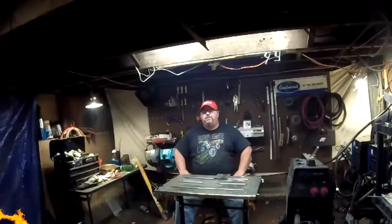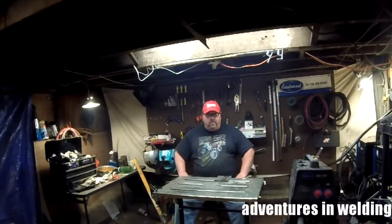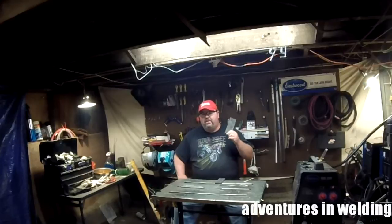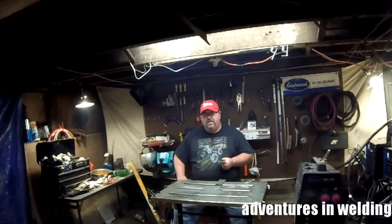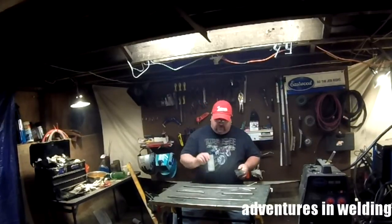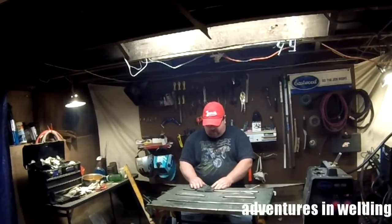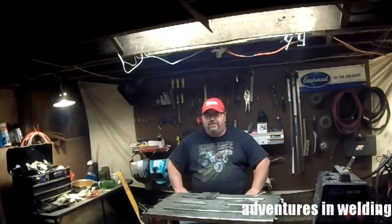Hey, what's up welders, welcome to episode 122 of Adventures in Welding. I'm Paul, thanks for joining me. Today we're going to be fulfilling a viewer request. A while back I did a video on spray transfer MIG and I had a request to show the differences between short circuit and spray transfer. We've got some 3/8 inch plate here, doubled it up, we're going to tack it up in the open root position. I'll put in the root with short circuit, then we'll fill it up with spray transfer and show you the whole thing from soup to nuts. We'll be using the Eastwood MIG 250.